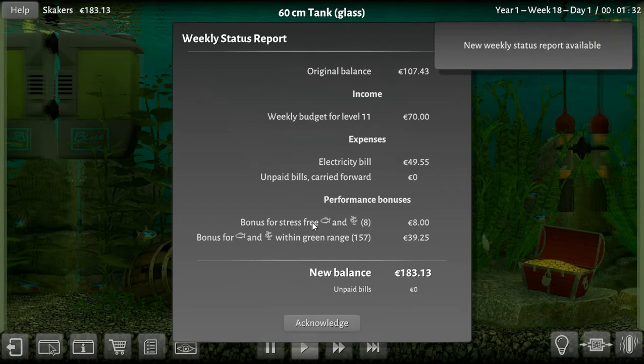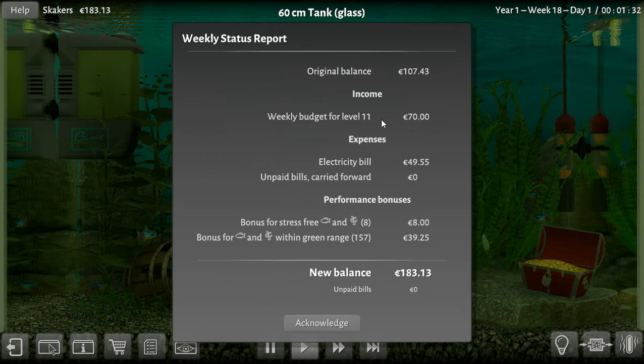Bonus for stress-free fish — we got $8. We've got a budget of $70 because we're level 11. Electric bill cost $50, so we only made $20 to $28. But we had a bonus for fish and plants within the green range — 157 items — so it gives us $183. I was hoping for a little bit more.